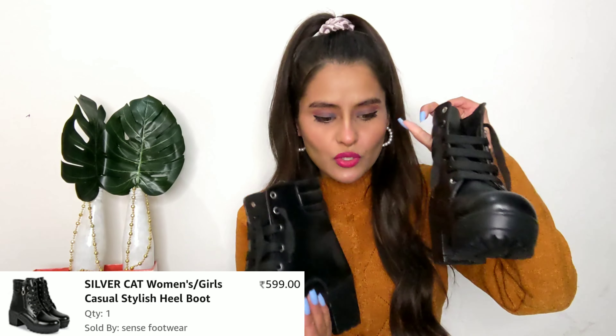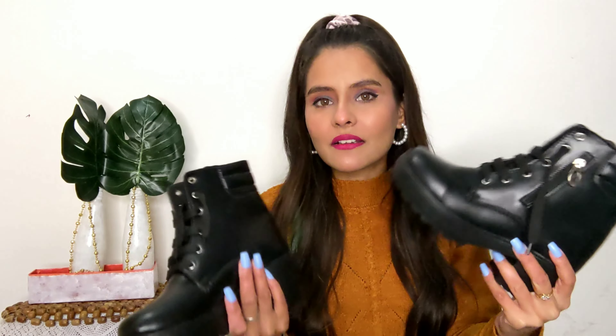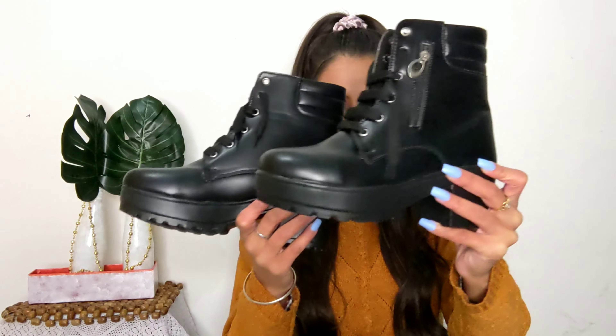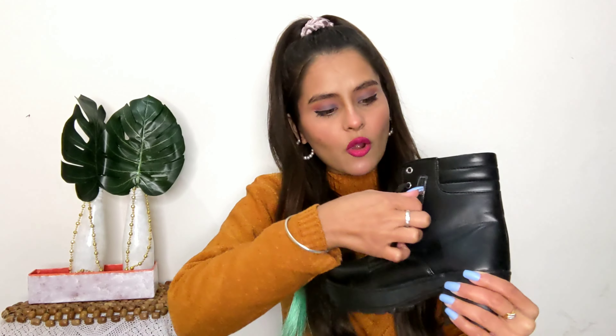First, let's start with my boots. These are basic black boots — this is a pair of boots. Since it is winter time, I have boots. I ordered this pair and this is a Silver Cat brand. You will get basic lace detailing, and on the side you will get a zip option.